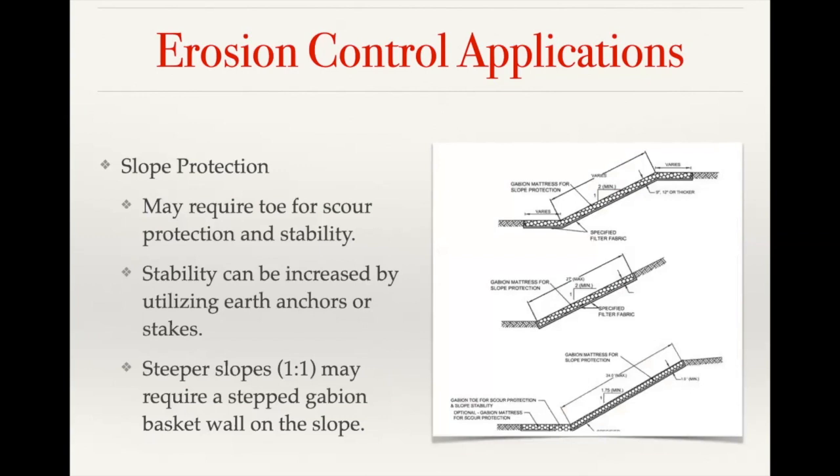For generic slope protection, that's generally done with just the reno mattresses — you're providing an encased riprap on top of the slope. Depending on how steep the slope is, you may want to use earth anchors that can be anchored into the hillside and tied into the gabion unit. Whenever you get above a one-to-one slope, you might be looking at a stepped gabion basket wall on the slope rather than just a mattress laid on the face.